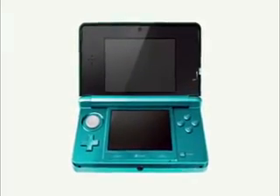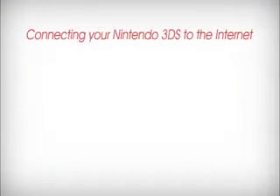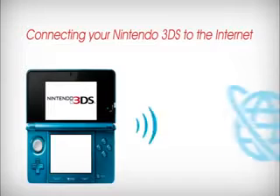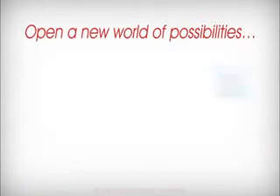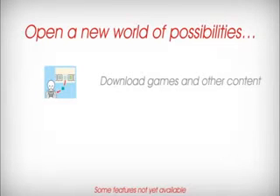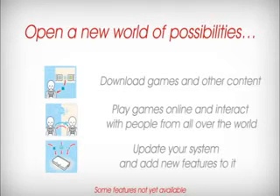How to connect your Nintendo 3DS to the internet. Connecting your Nintendo 3DS system to the internet will open up a world of new options and give you access to all kinds of exciting extra content. You'll be able to download new games and receive additional content for games you're playing, play online with other Nintendo 3DS owners in multiplayer games, and update your system and add exciting new features.